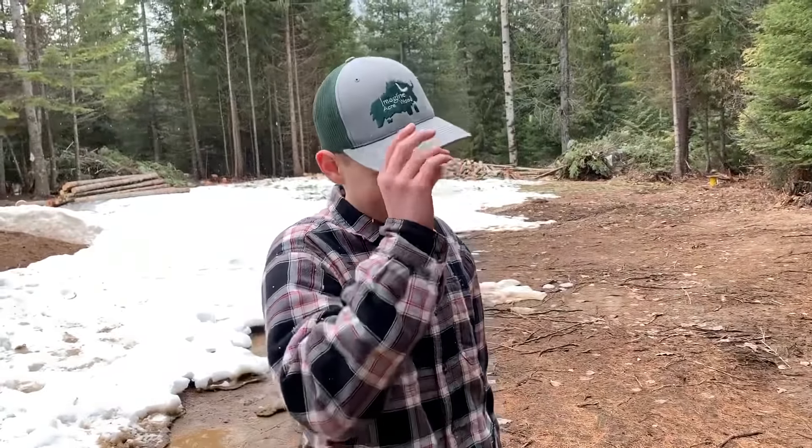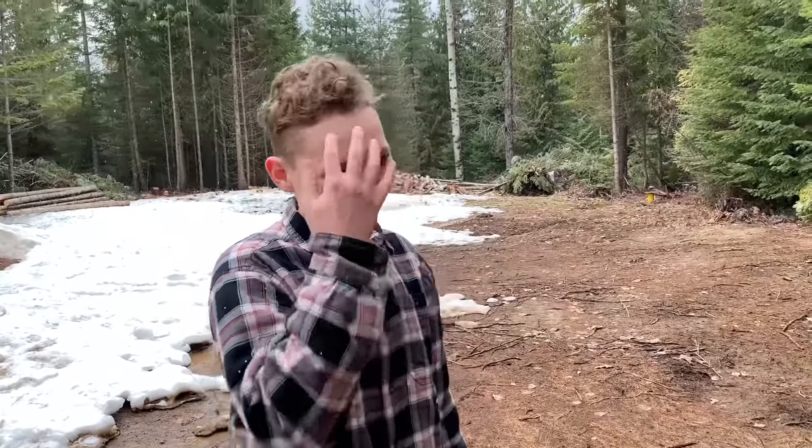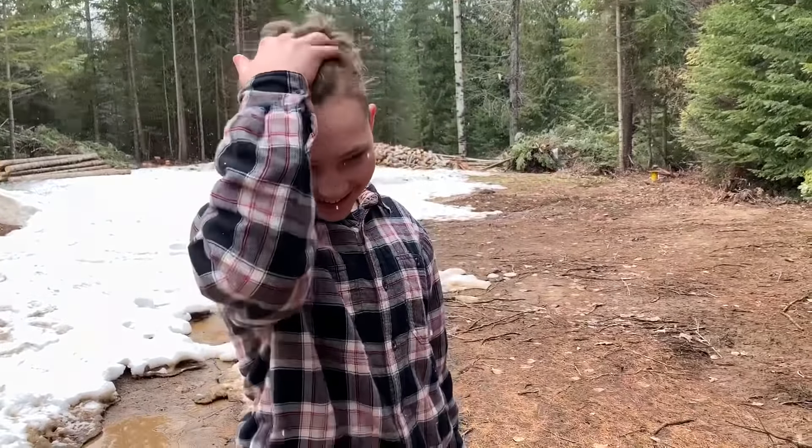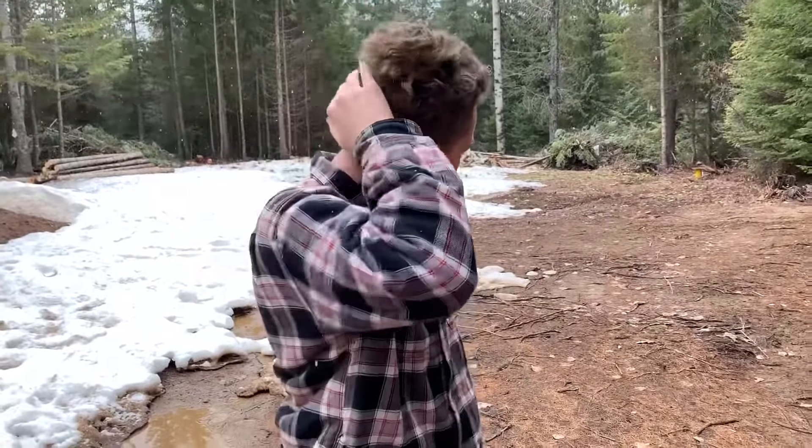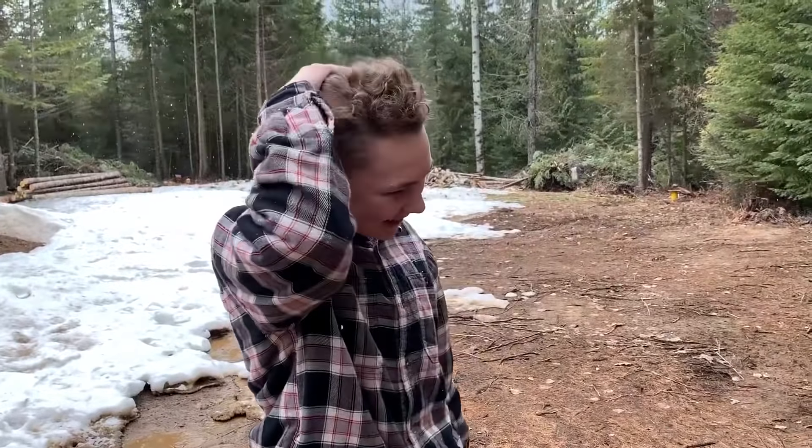Why don't you show everybody your awesome new haircut? Dad cut it right here and right here, but not on top — but it's not like a mohawk. That's awesome.